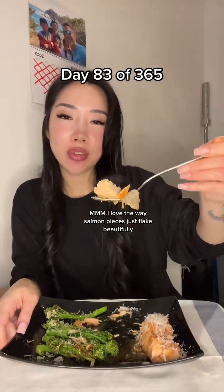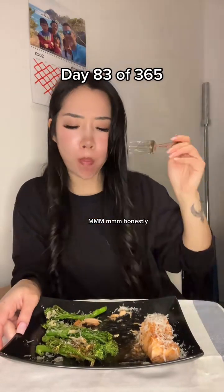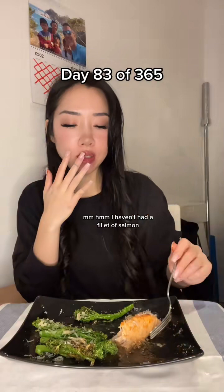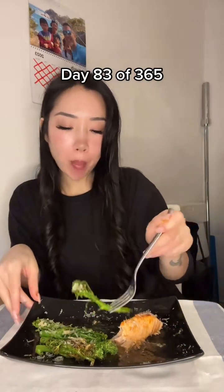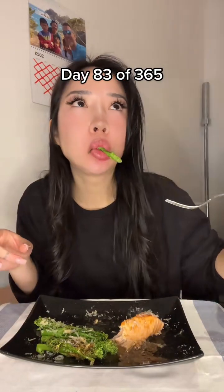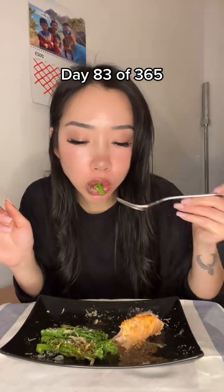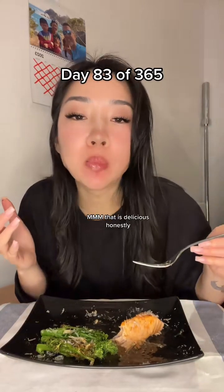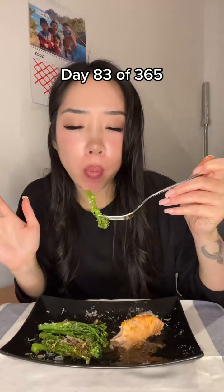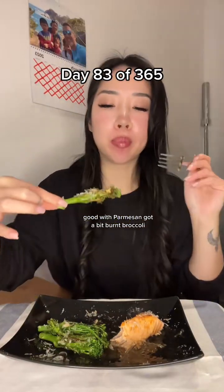I love the way salmon pieces just flake beautifully. Mmm, that is delicious, honestly. Good bit of parmesan, got a bit of burnt broccoli. The salmon juices — get back! I haven't had a fillet of salmon in such a long time.